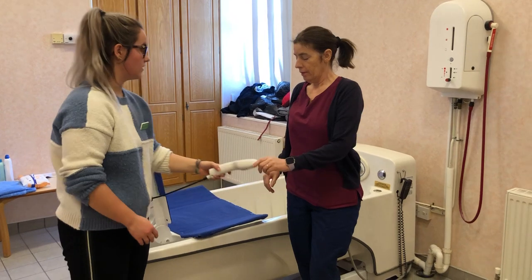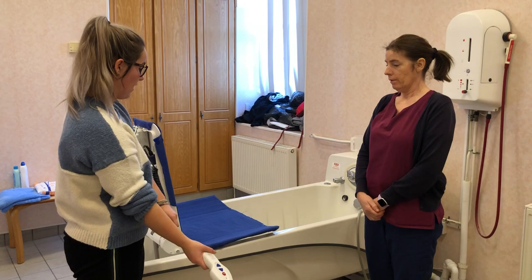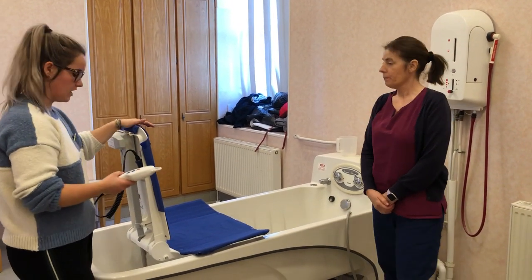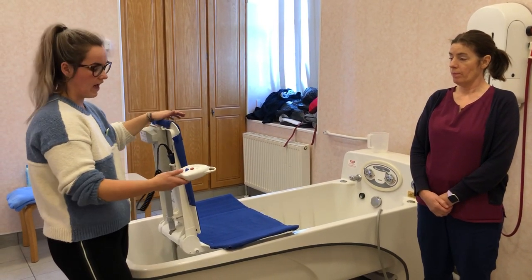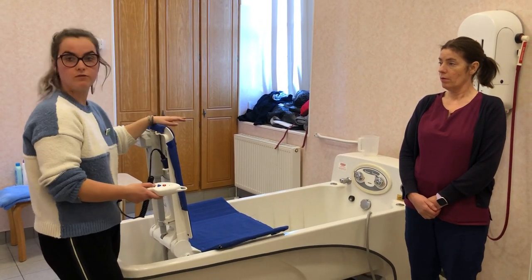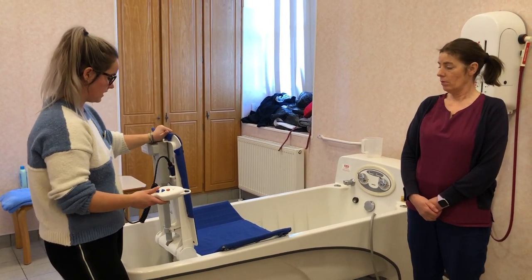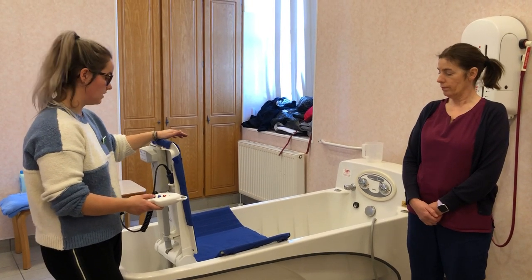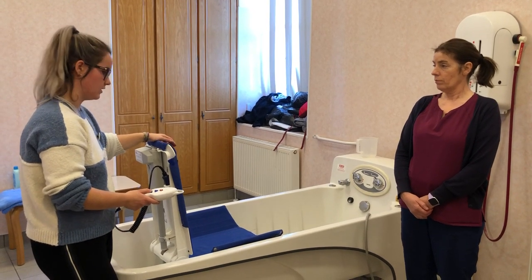If the remote ever drops into the bath it is waterproof, but we'd recommend that you keep it outside the bath while you're using it. If someone who didn't need the bath aid wanted to use the bath, the seat always has to be fully down and fully reclined before you take it apart, otherwise the backrest won't move. So it has to be the full way down before disassembly.